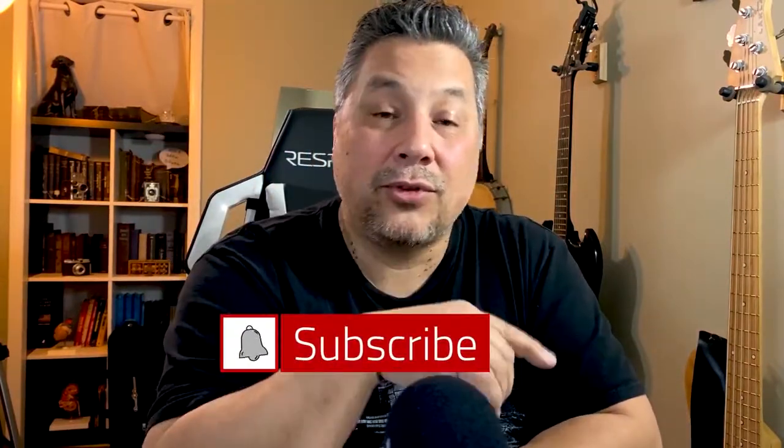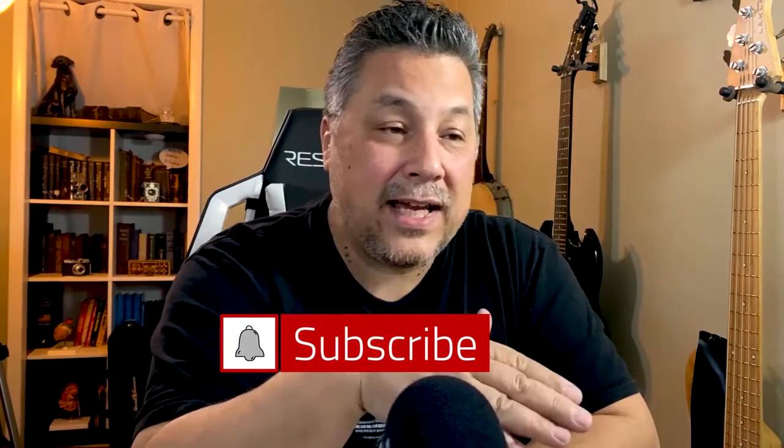If you've got any comments, comment down below. Don't forget to subscribe, hit the notification bell, like, and remember — serve well, have fun. See you next time.